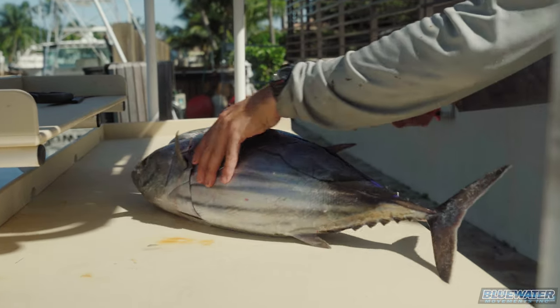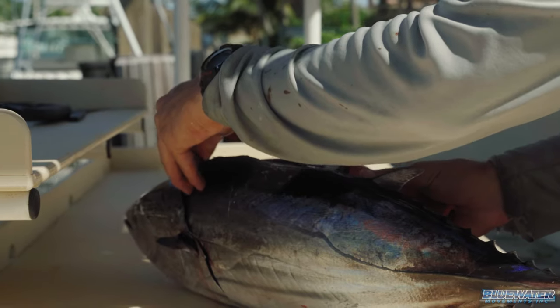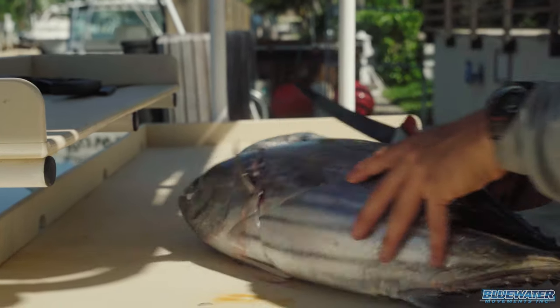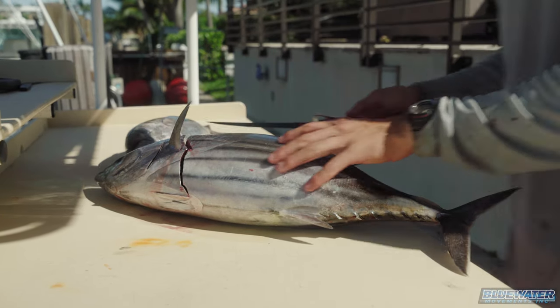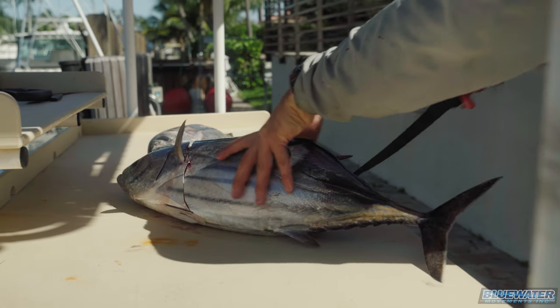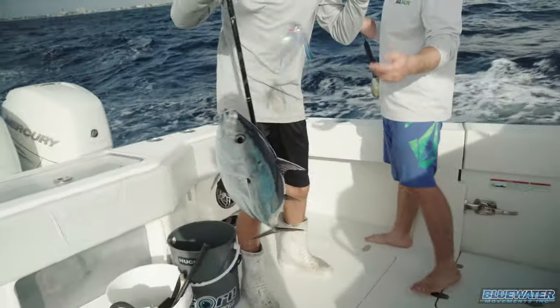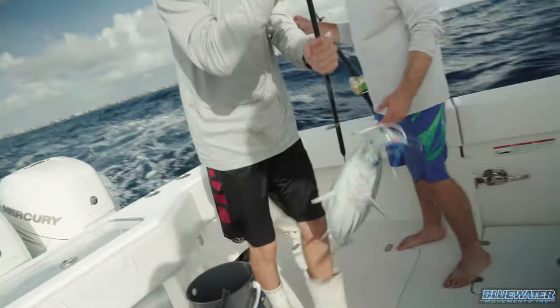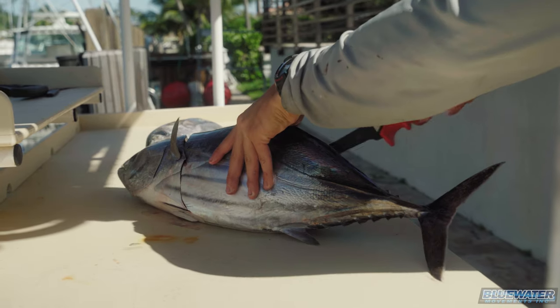So on these skippies right here, they have a really tough kind of skin. It's almost like rubber, super tough, and it's a little different from the blackfin — the blackfins don't have as tough of a skin. When these skipjacks first come out of the water, they're super purple, super lit up with the stripes — very, very mostly a Gulf Stream fish, but we got lucky enough today to find a few on the reef.